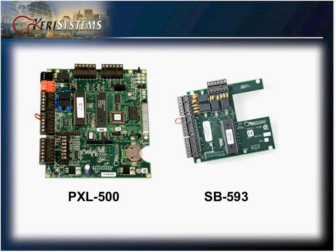You have the CEL500, which is the MAP controller, and the Satellite Board, the SB593.